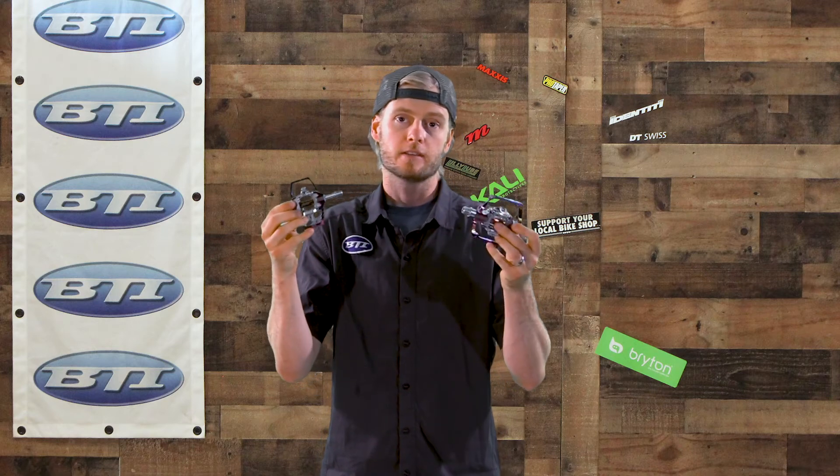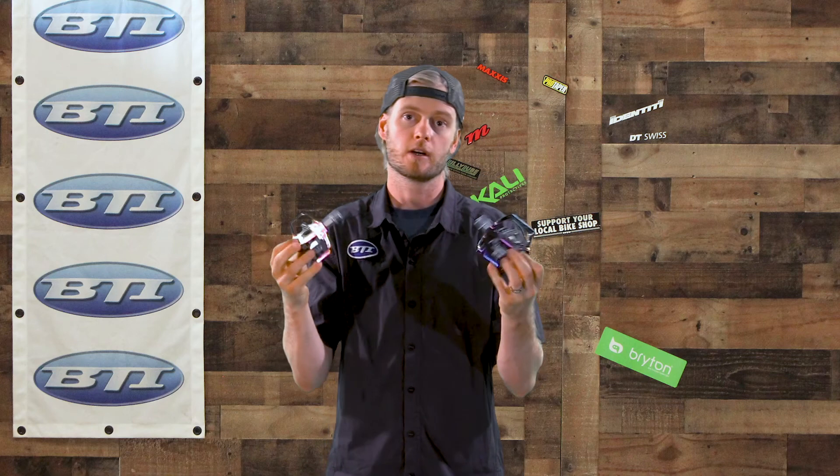Still more than just the clip itself. We do have these in this cool oil slick color as well as black. So if something like this catches your eye and you want to be really held in to your pedals, ask at your local bike shop — tell them BTI sent you.